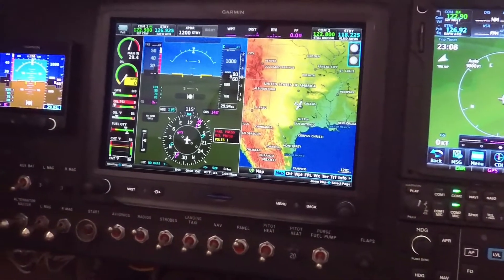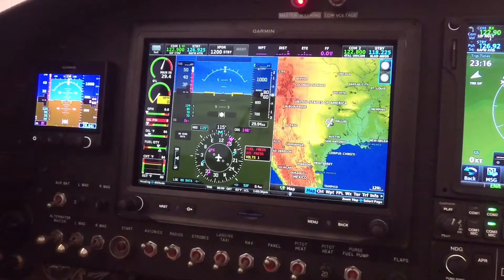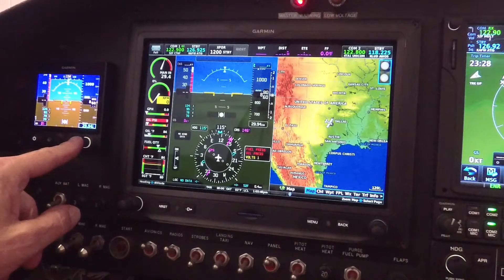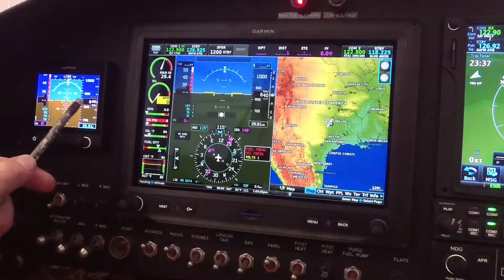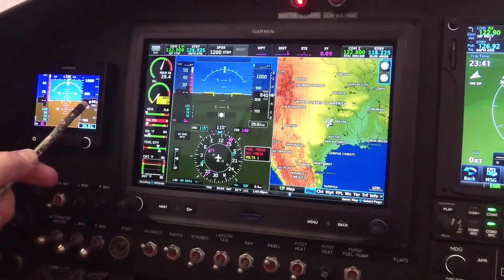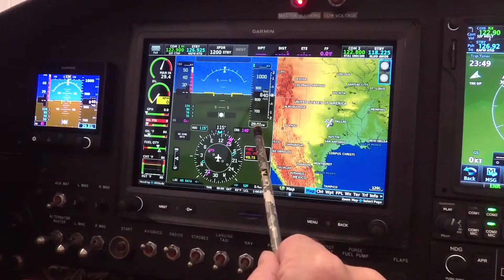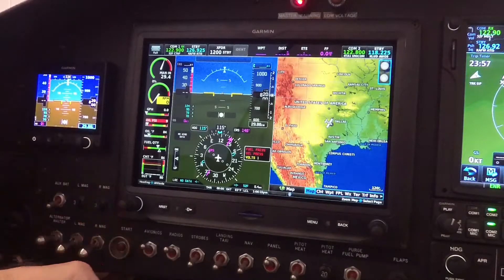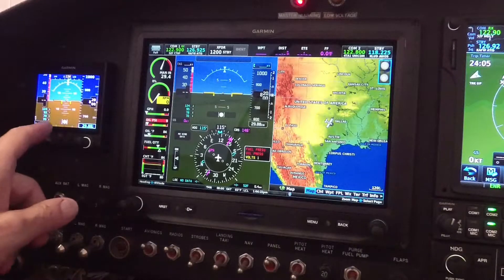Let me pan over to my left and you will see the G5 backup attitude indicator. It's a great backup instrument, but the thing I use it mostly for is the baro control knob. This knob lets me set the altimeter setting by just twisting it. You can see on the G5 I've got the altitude setting and the baro setting, which is also reflected on the G3X down at the bottom of the screen near the altitude tape. I'm going to mute my iPad — I was viewing it so I can see what I'm panning to, but I had a little audio feedback.